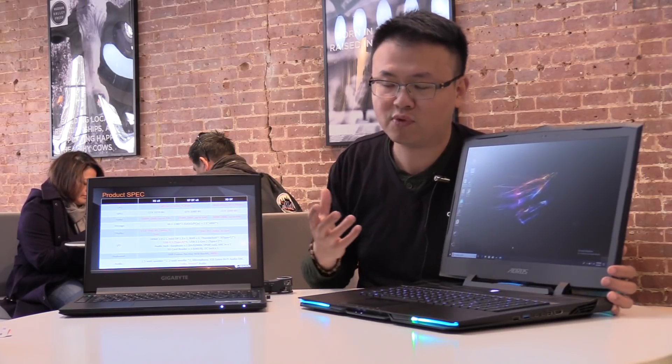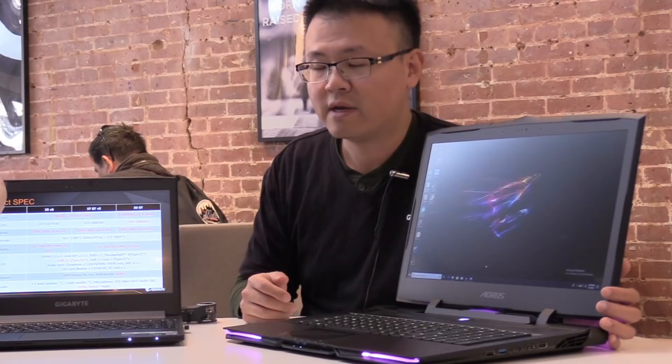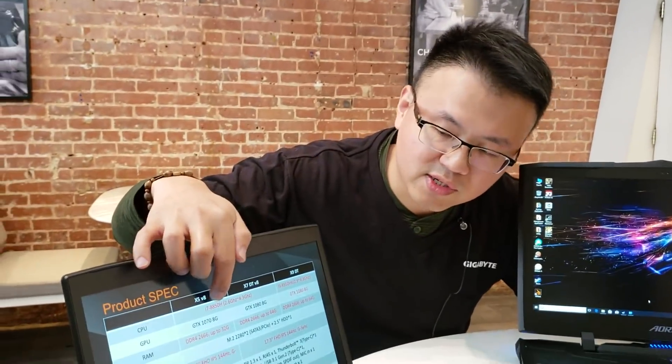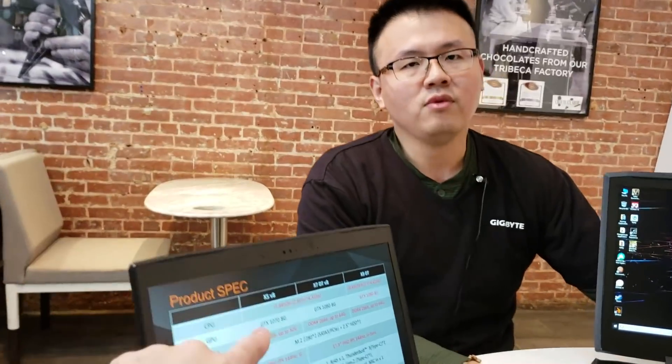About the CPU — because in previous generations, AORUS usually featured some really premium CPUs in the chassis, and this time we did the same thing. Starting from the X5 and X7, they will feature the 8850H Edge processor. Intel has done something really unique this time — in before times, the 'K' designation meant overclockable, but on the new 8850H Edge it's also overclockable. So now there are two overclockable processors. We still keep the great tradition: all AORUS laptops are overclockable.